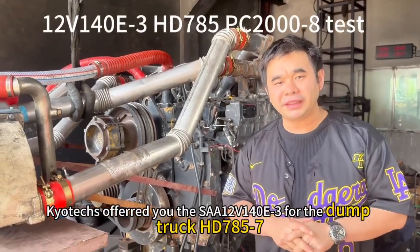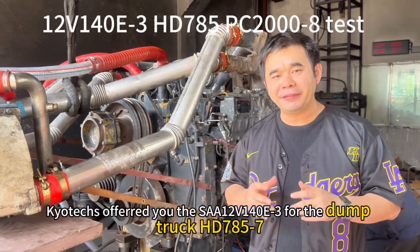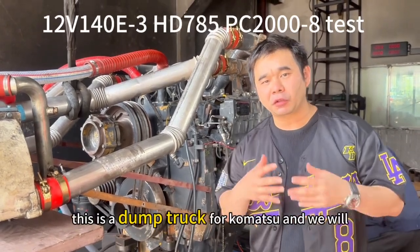They offer you the TLV140 e.3 for the HD7A5.7. This is a dump truck for commercial use.